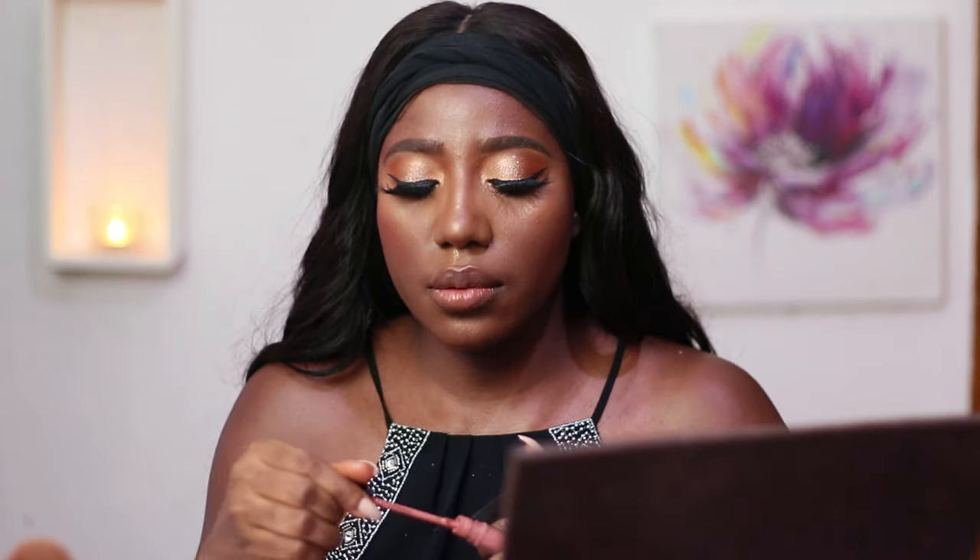For the lips I'll be using a brown liner. I'll also be using this nude lip shade from Joe Cosmetics — it's the shade Noisette. And to top that up I'll be using the Zaron lip gloss on my lips.